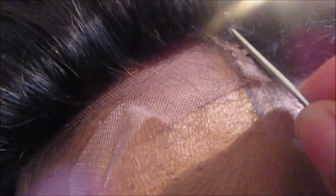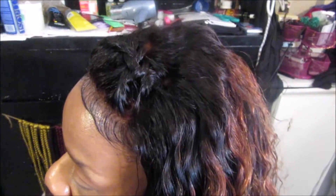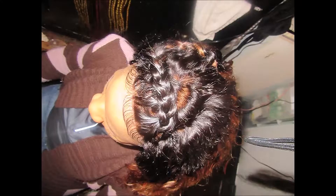You will see how it looks very nice — if the wind blows you would not see her edges, you will actually see the hair. This is the finished product, you guys. It looks very natural, it looks beautiful. If your client has thinning edges, you see right there you can't even see that her edges are thin — just beautiful.